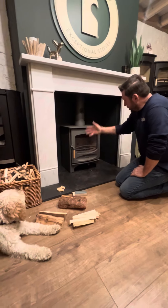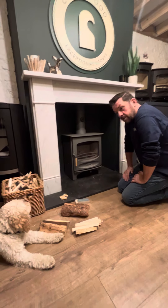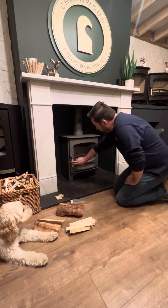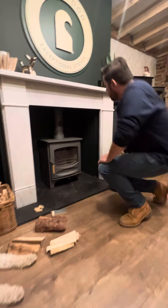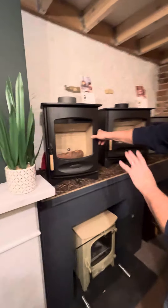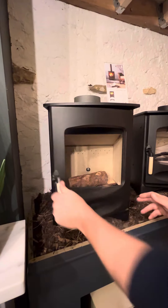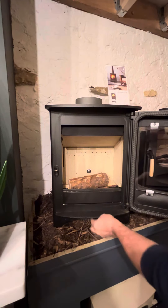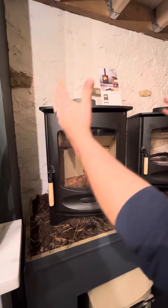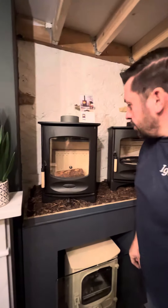Hello, I'm going to take you through the operation and maintenance of the Charnwood stove. This is the C5, we also have the C4 which works in exactly the same way, and you may have the C4 which is the portrait version with controls at the bottom and the handle here, but we're going to concentrate on the C5 today. They both work in exactly the same way.